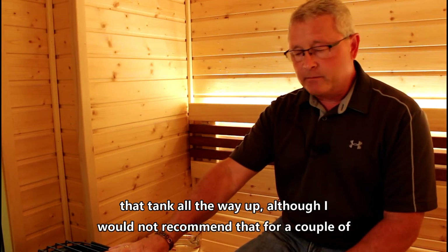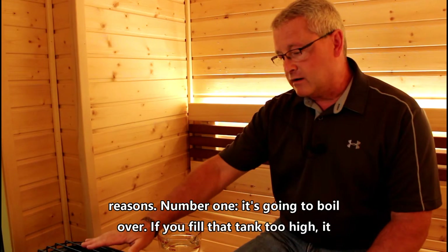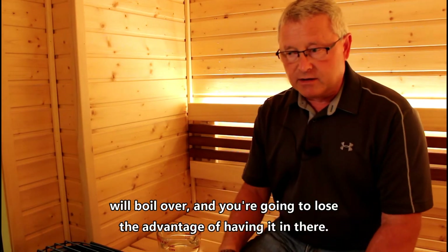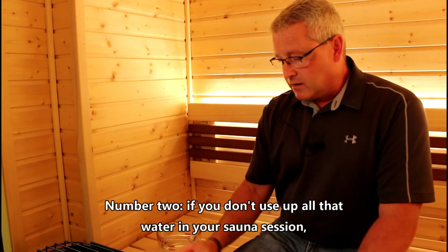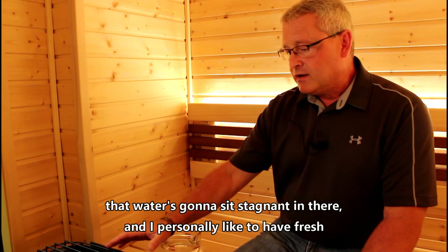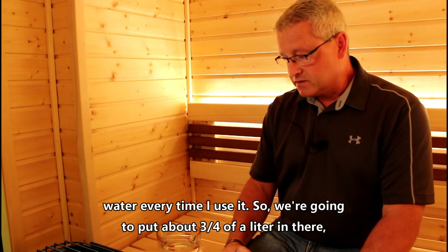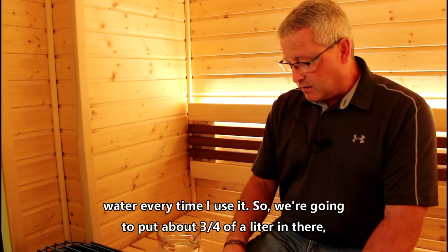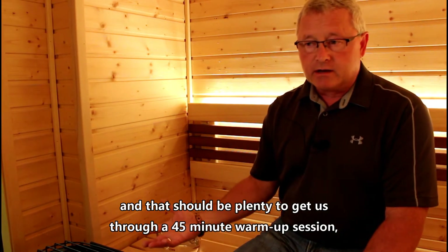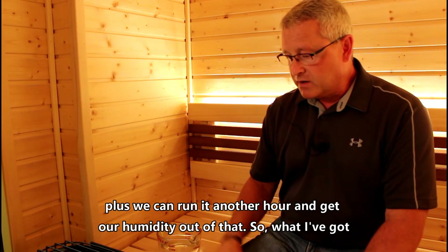You could fill that tank all the way up, although I would not recommend that for a couple of reasons. Number one, it's going to boil over — if you fill the tank too high it will boil over and you're going to lose the advantage of having it. Number two, if you don't use up all that water in your sauna session, that water is going to sit stagnant in there, and I personally like to have fresh water every time. So we're going to put about three quarters of a liter in there, and that should be plenty to get us through a 45-minute warm-up session plus another hour of runtime.